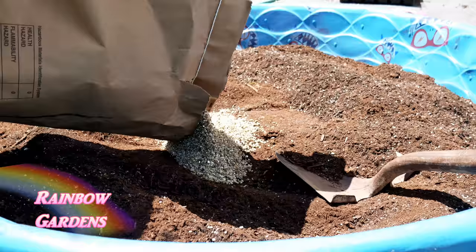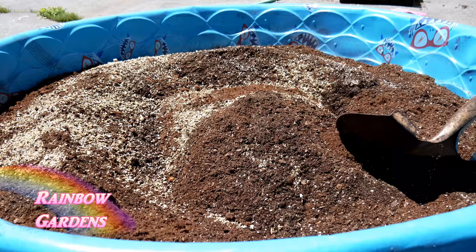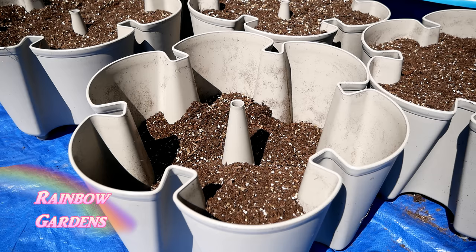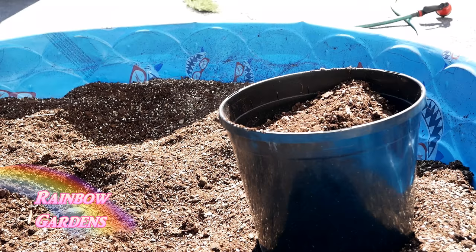Then in goes some coarse vermiculite, which will help retain moisture in the container so the soil doesn't dry out on me. We'll give it a good mix, and then it goes into my new green stock system — I hope to share that with you later this summer. I also used this mix to fill up my pepper containers, because I like to grow peppers, tomatoes, and cucumbers in these little three-gallon containers.